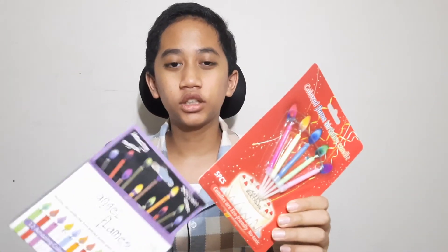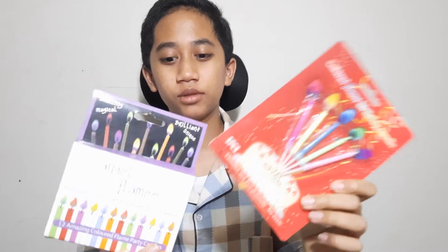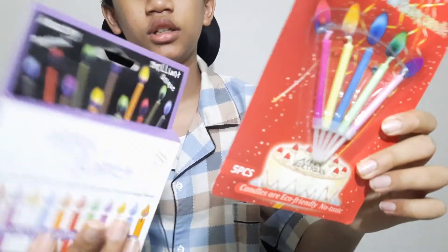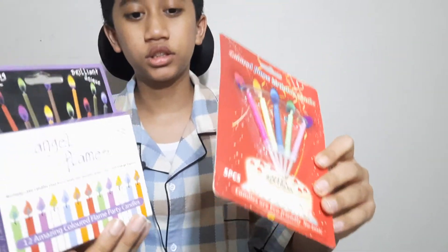Hello friends, today we're going to talk about multi-colored flame candles. We got two here — both claim to be non-toxic and both with the same colors: red, orange, green, purple, and blue — not yellow.